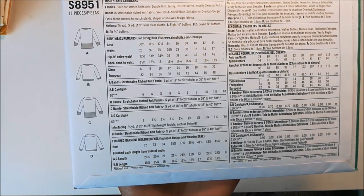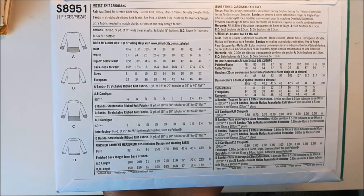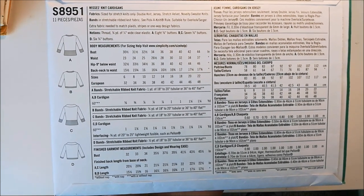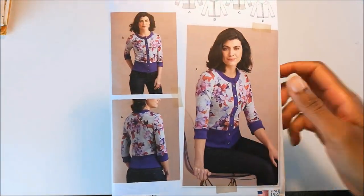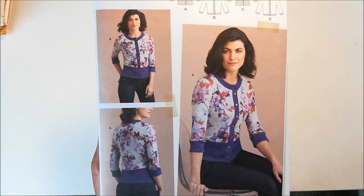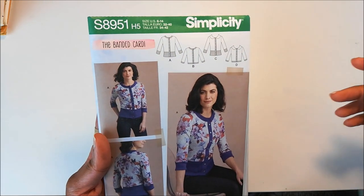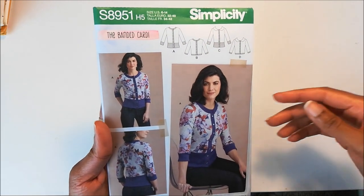Here's the back of the pattern envelope. You can see there's four versions. And what I really love about this pattern is that it just doesn't take up that much fabric, so I'll have a lot left over so I can make something else. I am really excited to jump into this and start making some cardigans. And that's the first one, Simplicity 8951.